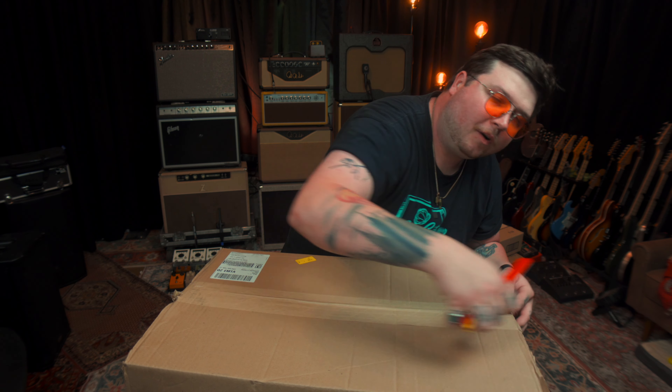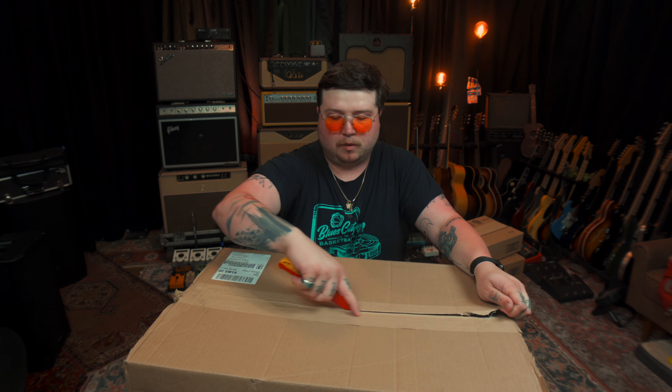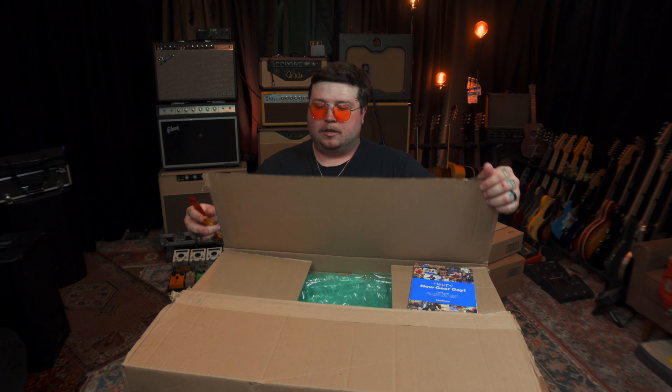Shout out to Brian, my new sales rep from Sweetwater. Shout out to Jeff who moved up in the company. I'm gonna be putting together this bundle that I kind of picked out. I put a whole board build together and the way that I'm using this is gonna be a little different than most Quad Cortex users.